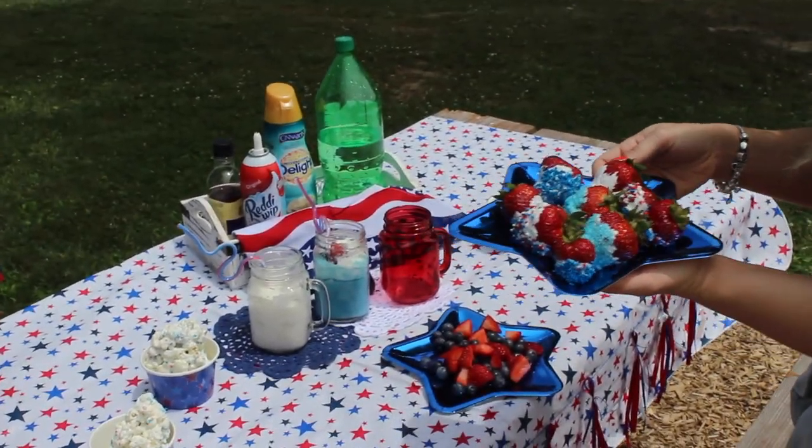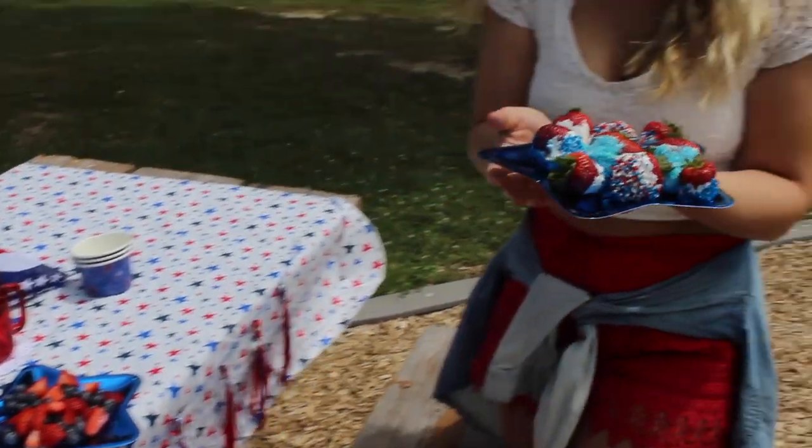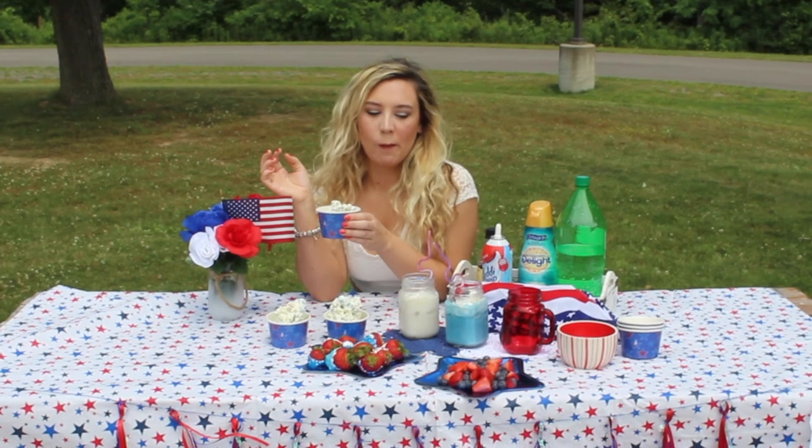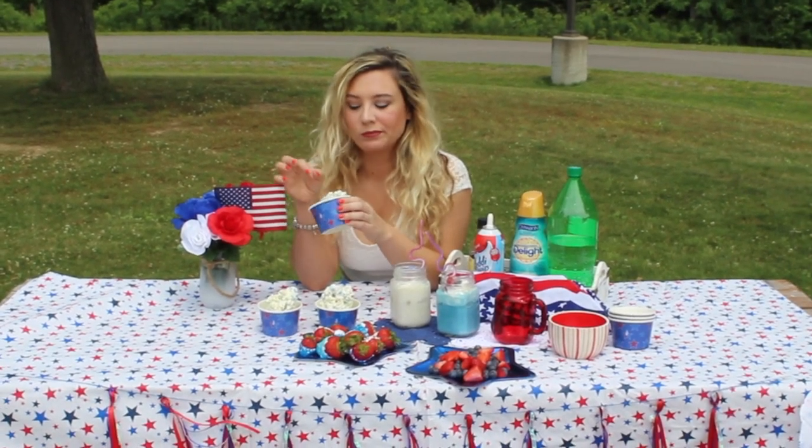Hi friends! It's Brie and welcome to my channel. For today's video I am going to be bringing to you some 4th of July inspiration full of DIYs, snacks and more.